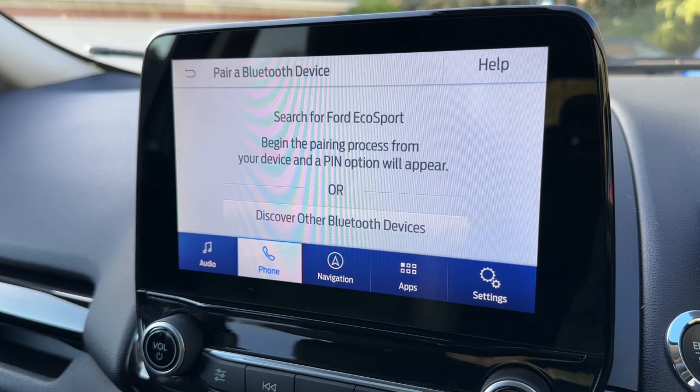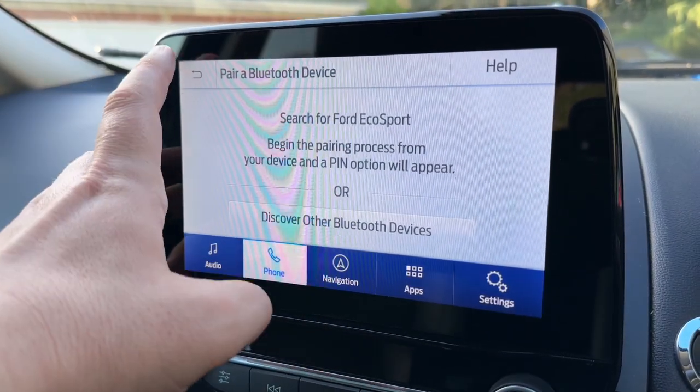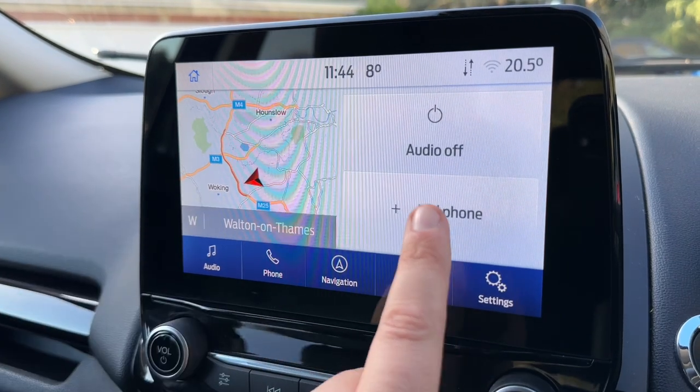This is where you pair your phone. Search for your vehicle on your device and select it once it is found. Then just follow the instructions on your phone screen and on this screen from there.